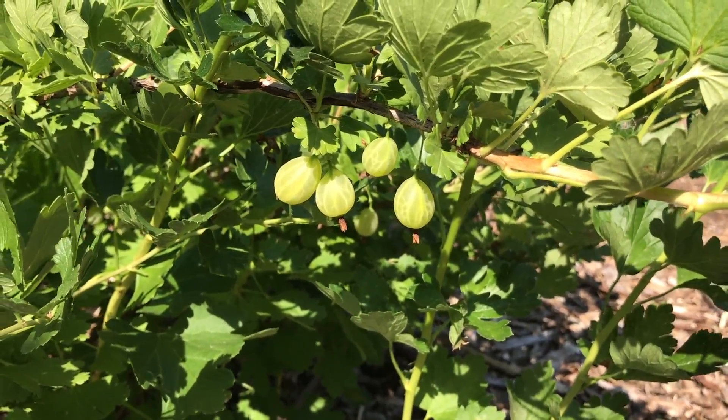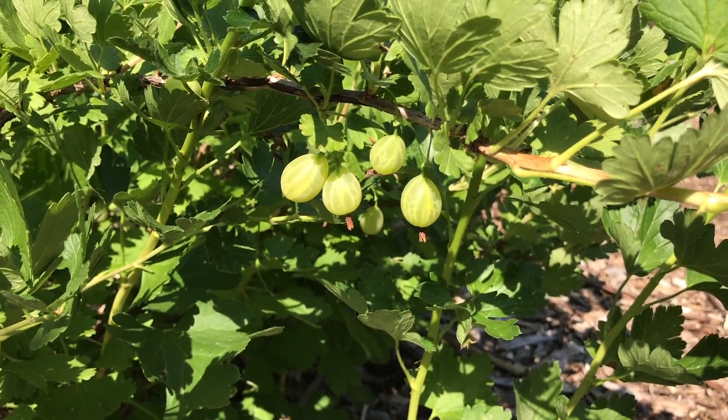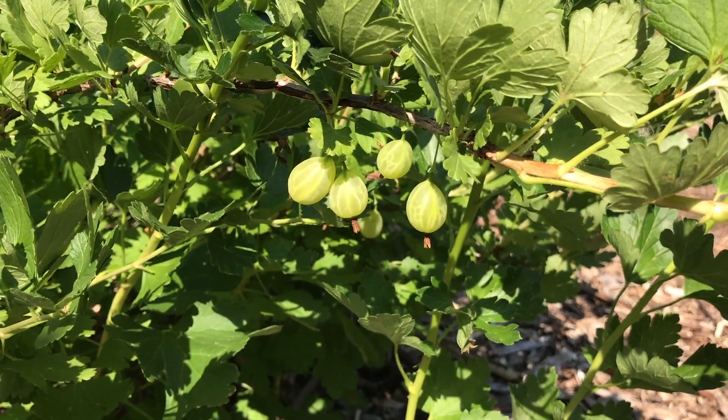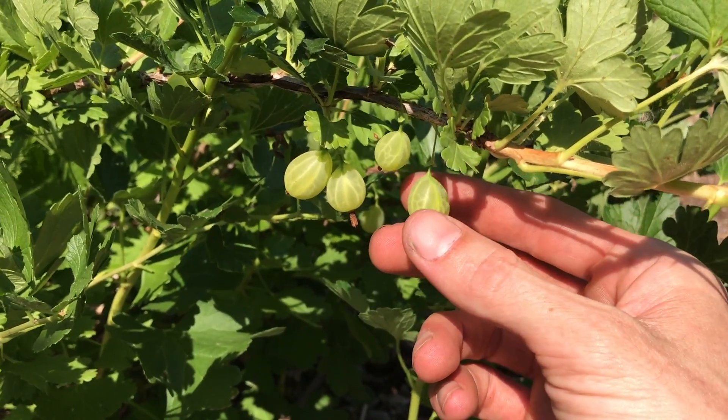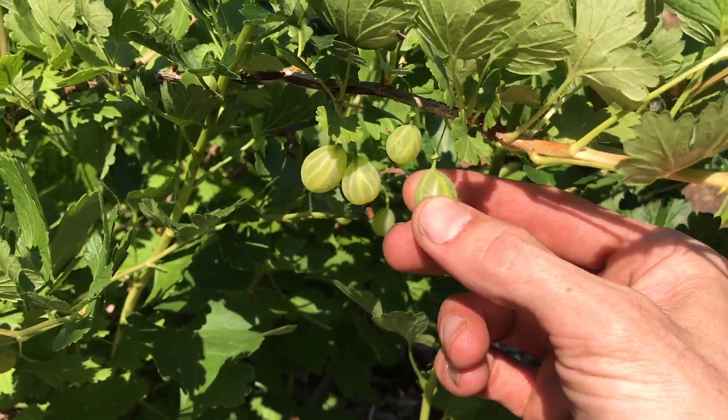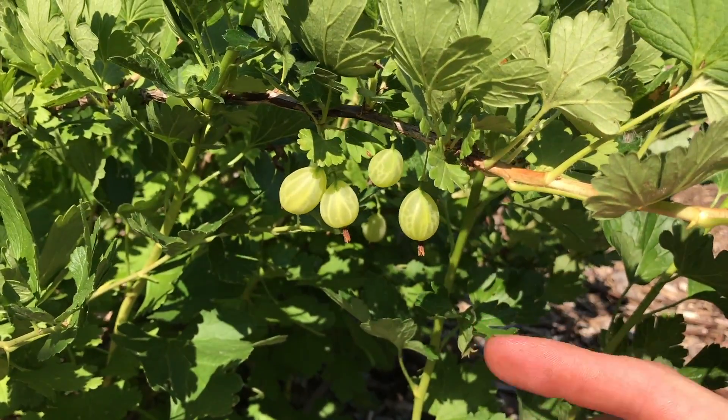As the gooseberries get larger and closer to being ripe, it's good to come out regularly and just feel them, because as they ripen they'll get softer and softer. Right now I'll feel this one here — I can see that it's very firm, which means it still has a good amount of time before it's going to be ripe.